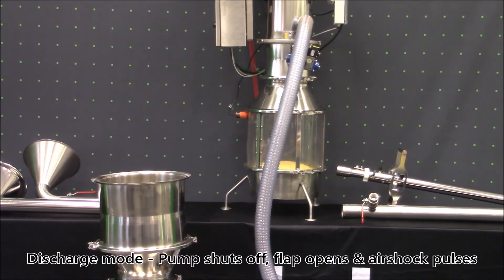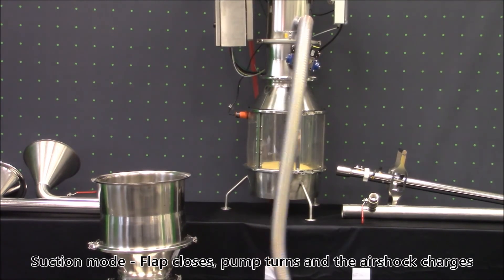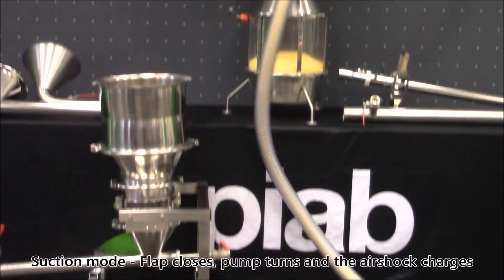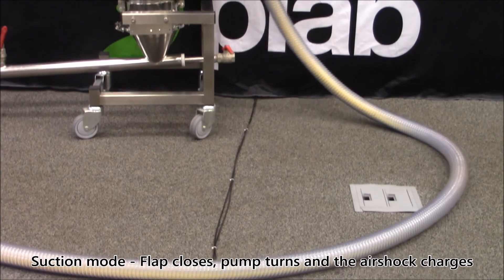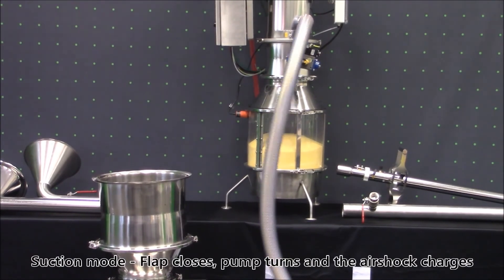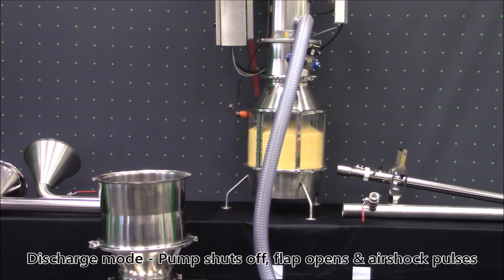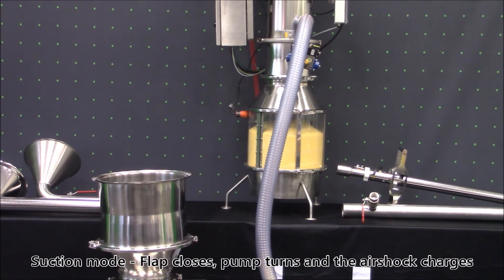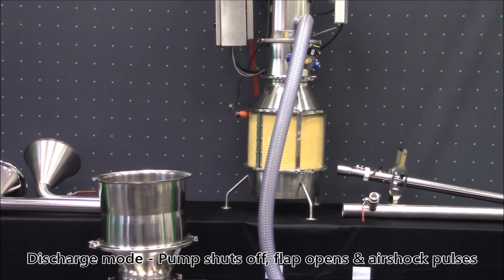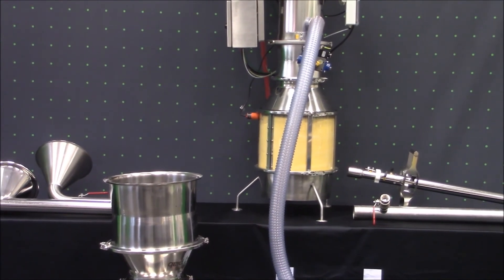Now let's start the PIAB up and see how the product moves through. The normal process is for the PIAB to enter its suction phase. When this happens, the bottom flap on the PIAB will close, our air shock will charge, and the pump will turn on. The product will start to move through the system as you can see here. During the discharge phase, the pump shuts off, the flap will open, and the air shock pulses to clean the filter like you can see here. The product is then dispensed into the receiving vessel below. This process continues until the operator or main control system signals the PIAB conveyor to stop, or when a high level is reached like you can see in this example here.